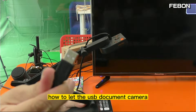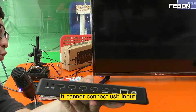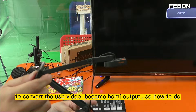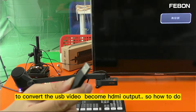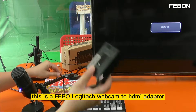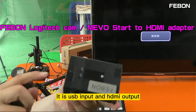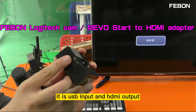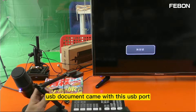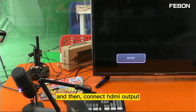To connect the USB document camera to the Ant Mini Pro: the Ant Mini Pro only has HDMI input, it cannot connect USB input directly. So we need to convert the USB video to HDMI output. This is a Febon USB webcam to HDMI adapter — USB input and HDMI output. First, connect the USB document camera to the USB port.